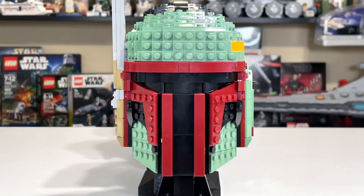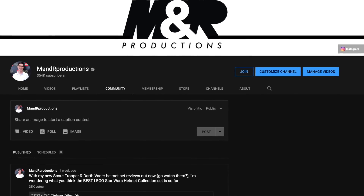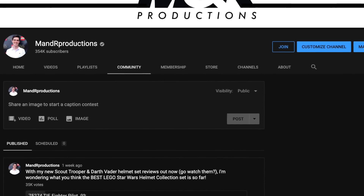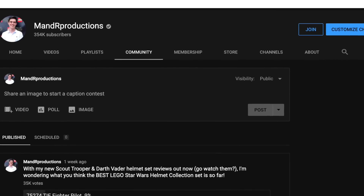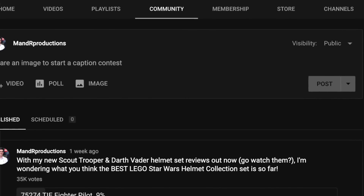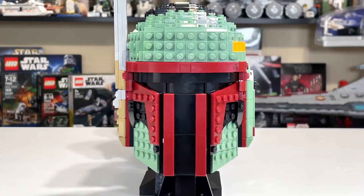Instead of just me telling you which one's best, I did a poll on my YouTube community post that received over 35,000 votes on these five helmets to determine which helmet collection set most people thought was the best — and second, third, fourth, and fifth best depending on how many votes each received. This should give you some direction as to which set is the best based on everyone's experience altogether.